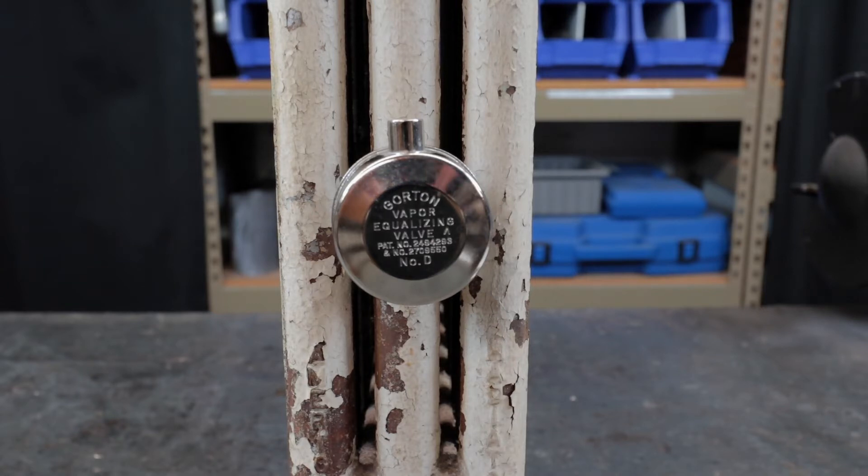The first thing you want to do — if this is being done in the wintertime and the heating system is running — is shut or lower the thermostat below room temperature, or shut the switch at the boiler to stop steam from coming up. I do not recommend going to the hand shutoff valve at the opposite end of the radiator, because playing with those hand shutoff valves will more often than not trap water in the radiator. When everything's cooled down, then you can proceed with the installation.